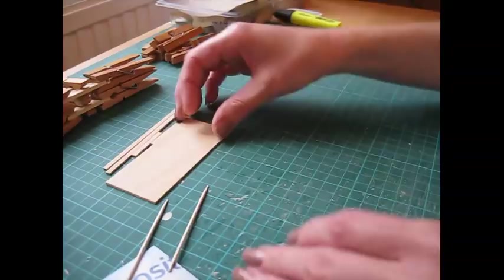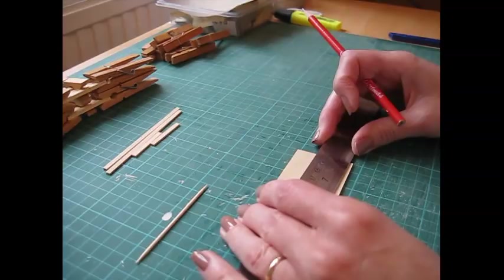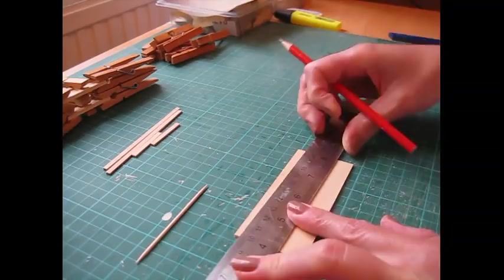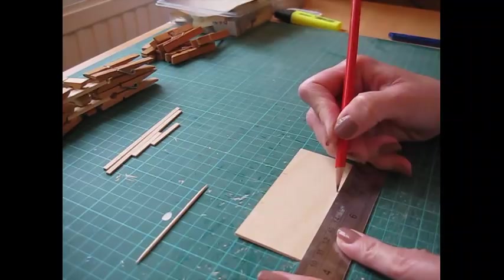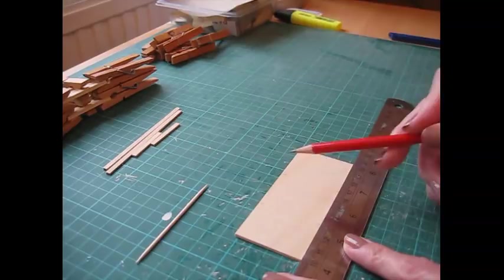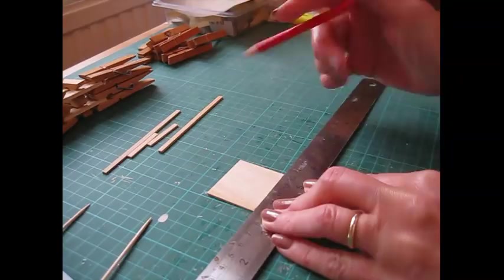Leave those to dry and then take the back panel — again we're going to make the pencil lines down the short edge. This time it's 32 millimetres and 68 millimetres from the left-hand edge, so 32 and 68, and the same at the bottom. In inches that is one and a quarter inches and two and eleven-sixteenths. Then just draw a light pencil line to join those two pencil marks.